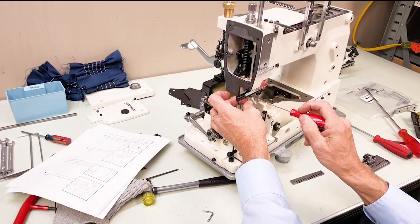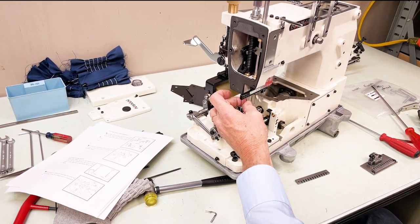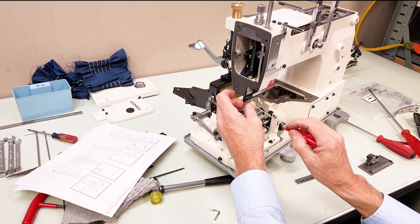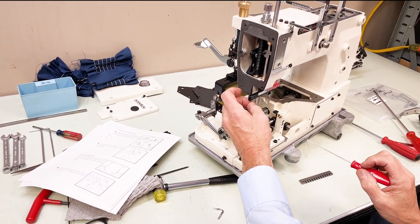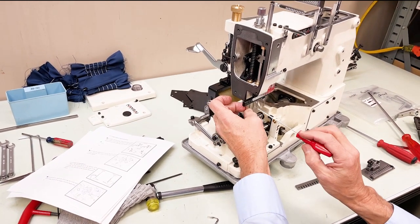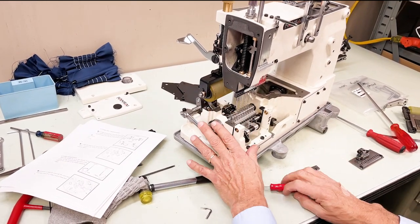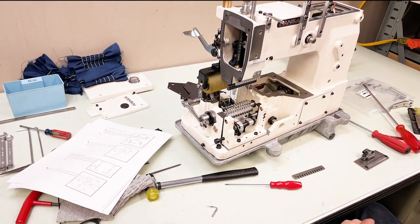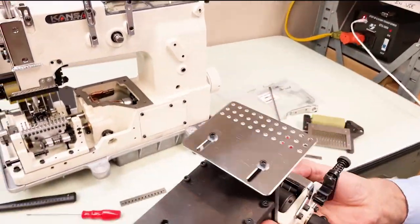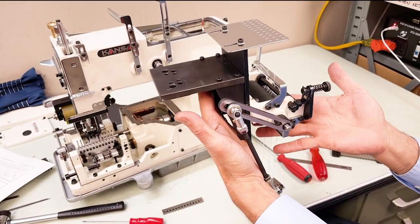Now we're going to put it back together and show how it sews elastic thread. For elastic thread you need a metering device — you do not use tensions. You use the metering device to apply the amount of tension needed on the elastic thread. We'll show you how to set up your metering device.